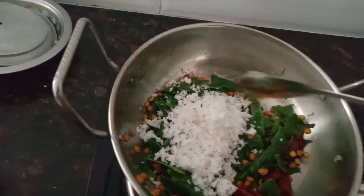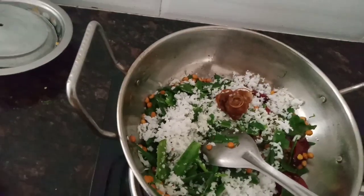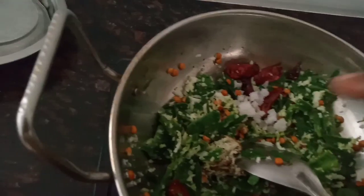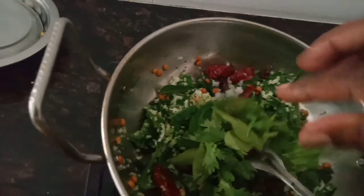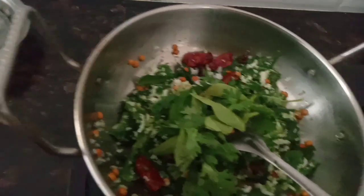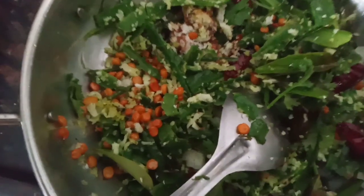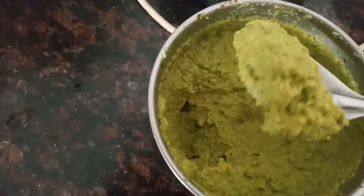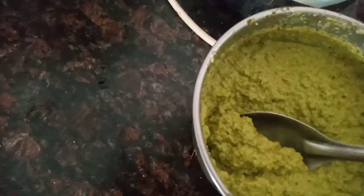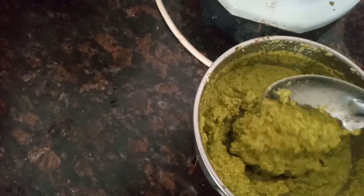Now we put the dough in a small dough. Add the dough in a small dough. Cook it for 6 minutes. If you have a good taste, it is going to be a good taste.